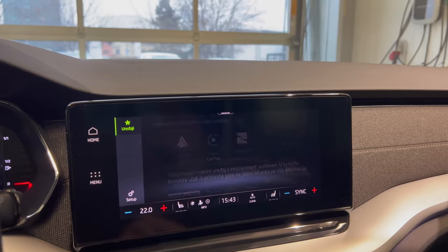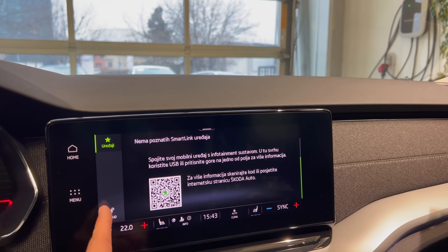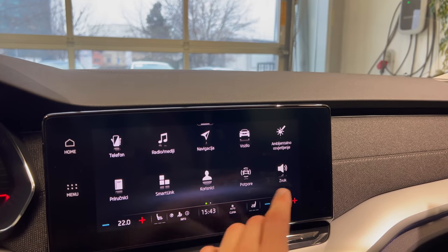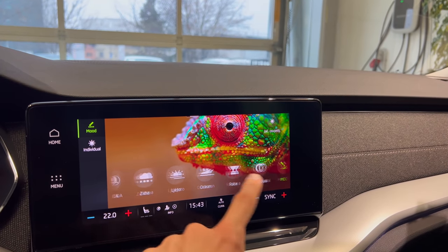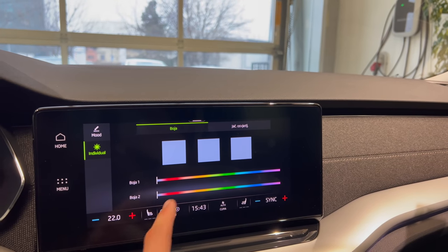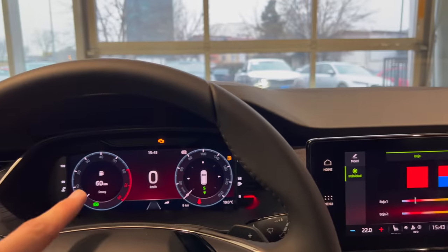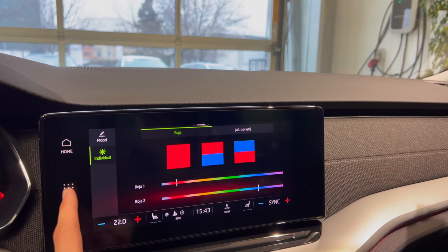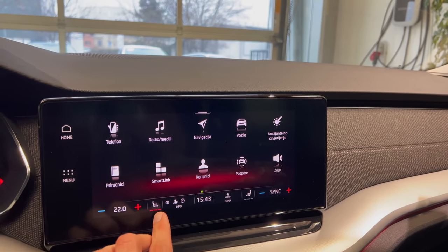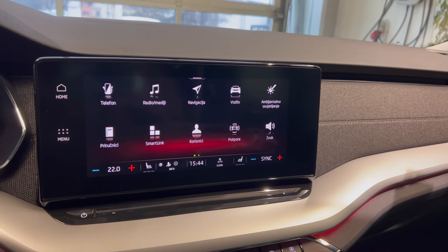The fog lights aren't turning on but you can see them in the reflection. On the screen here you have Smart Link — you can use Android Auto or Apple CarPlay with the USB. Ambient lights: you can do moods here, individual, customize these — or go here and play a different pattern. You can put patterns like here and here, and this changes the appearance of your screen and the overall interior lighting. On the bottom you always have shortcuts. I wish there was a heated seat ventilator option but it's not available.